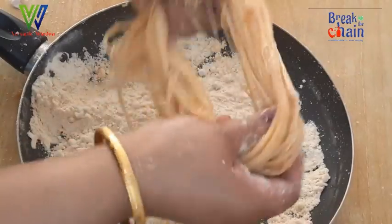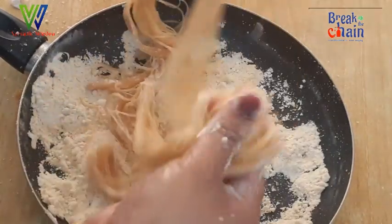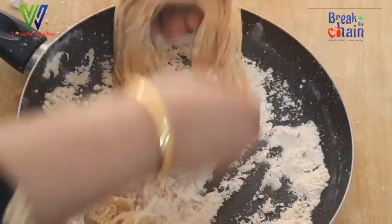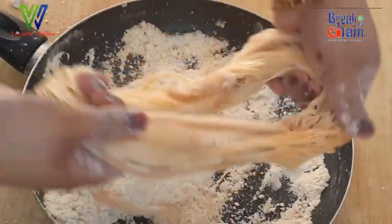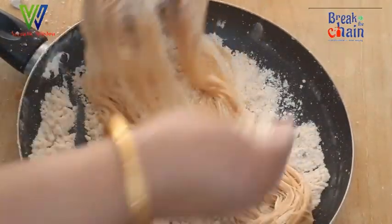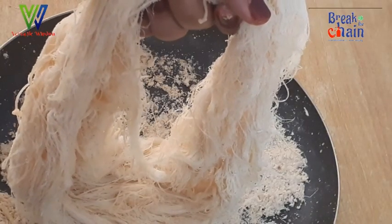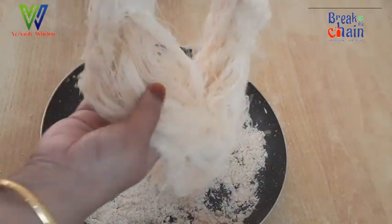We will cut it in the middle and make a cut. As the side is set, we will cut it in the middle. Now we will cut it in the middle. Now we have to make the dough so that we have to make it nice. We will make the dough and make it nice. Now we have to make it maximum.